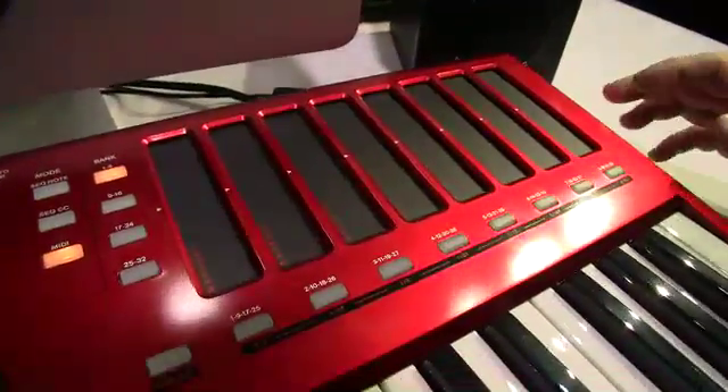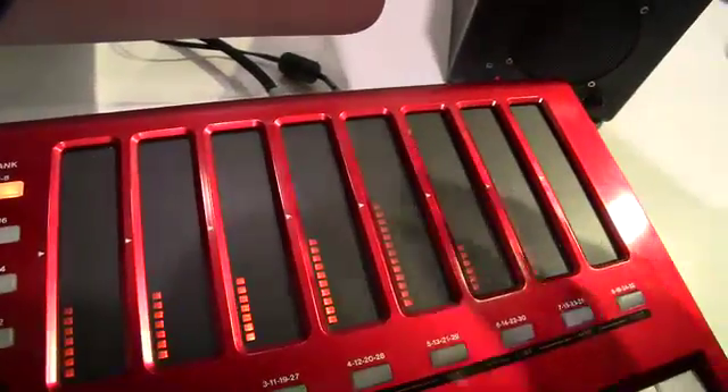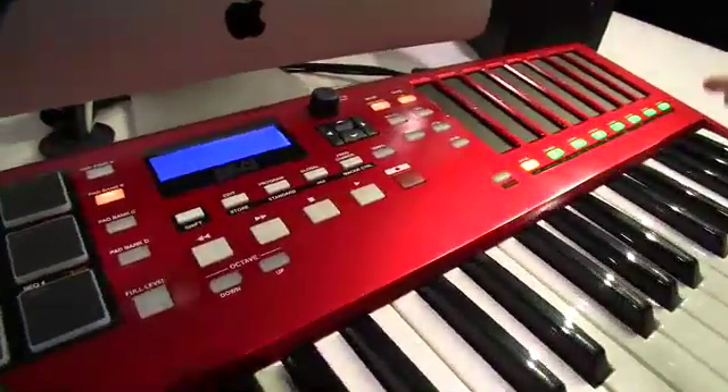Over to the right we have eight touch-sensitive faders that can be used to control any mappable parameter in your software — things you can't do with a regular fader. And there's also a 32-note step sequencer as well.